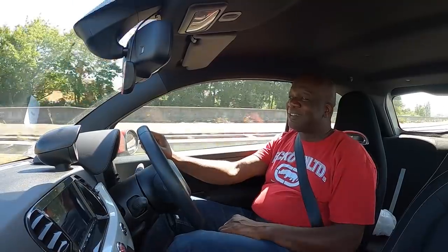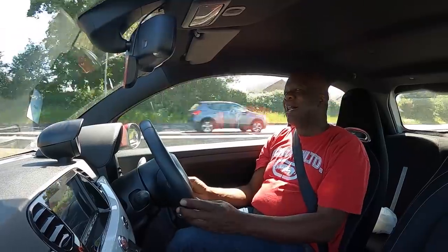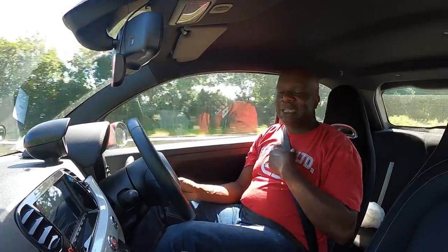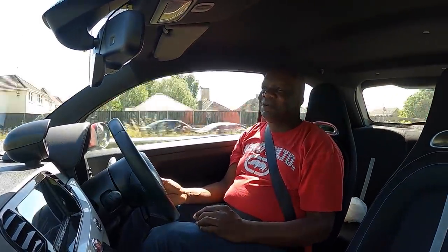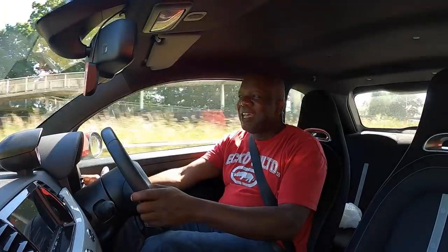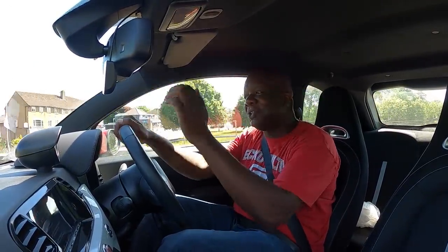Definitely worth the money. I urge you, if you really want to benefit from a mod like this, just get a race chip - don't listen to what other people say. Take it from me, they are worth every single penny. Just to pick up and pull like this - it's a different car. In a week or two I'll probably be so used to it, but for now it feels like I've upgraded the vehicle. I'm definitely enjoying it and I definitely recommend you do this as well. Thumbs up race chip, you've done a phenomenal job once again.